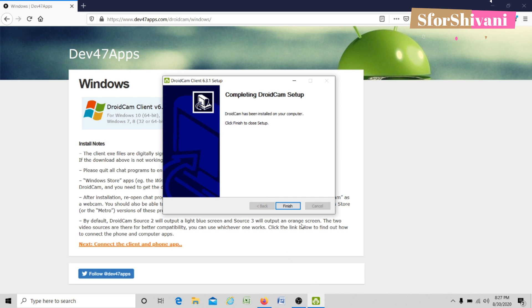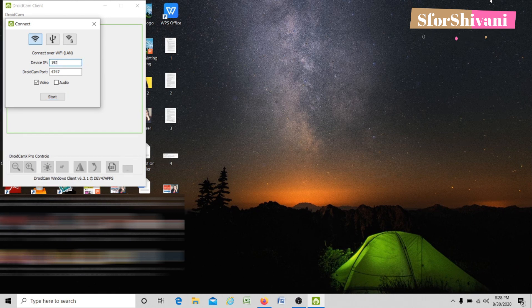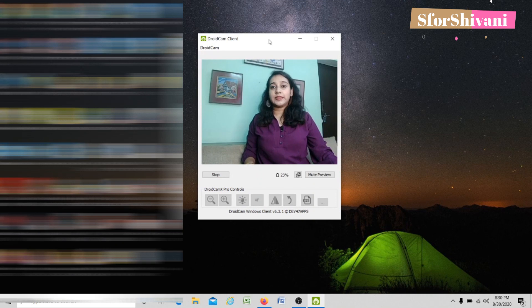Now I am going to double-click on it. As you can see, a dialog box has opened asking me to fill in the device IP. Device IP is what we have on the mobile screen — it is the first code that's written. I am going to type it out and tally it. I am going to click on Start. This is how I have set up my mobile camera on a small tripod.